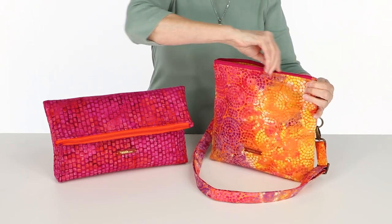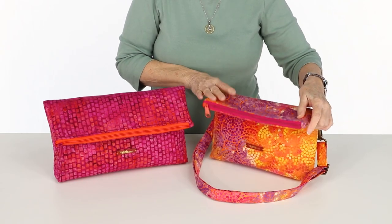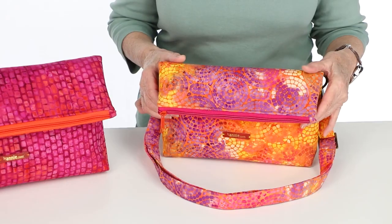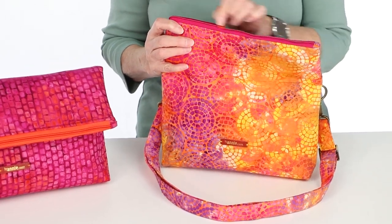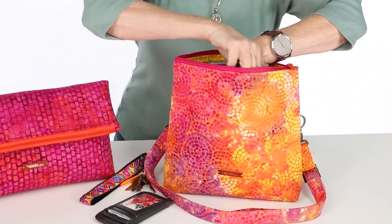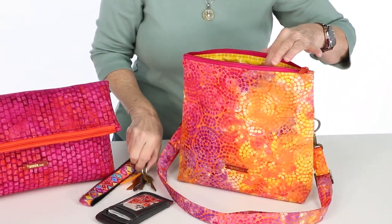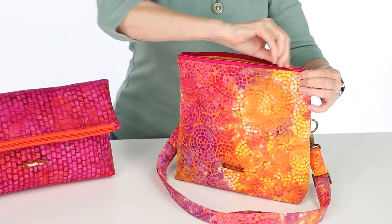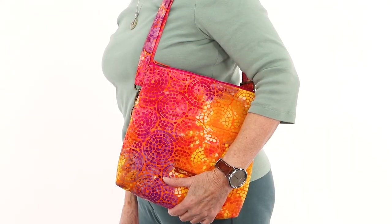Each features a zippered top that folds over and closes easily with magnetic snaps. Need more room? Just open the flap and use the bag with the flap up. That means you can use them to carry everything from a phone, keys, wallet, and smaller personal items to a tablet, book, or paperwork from the office or school.